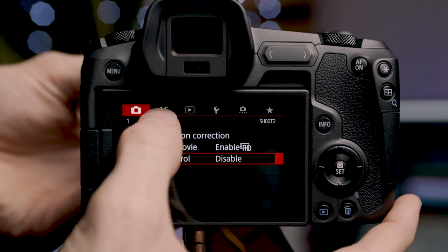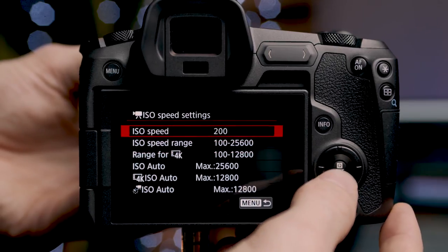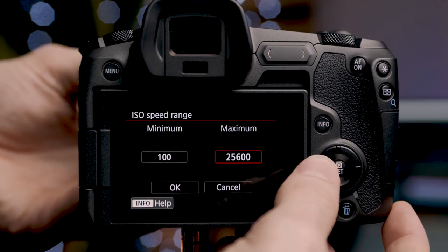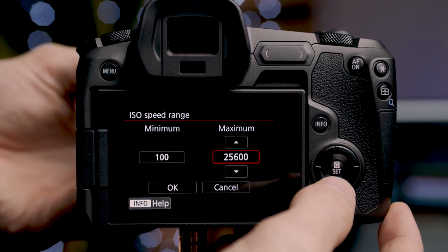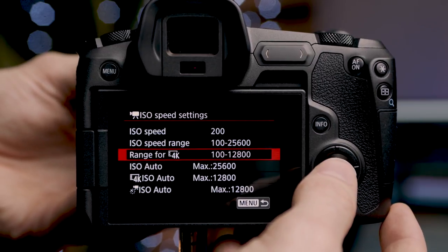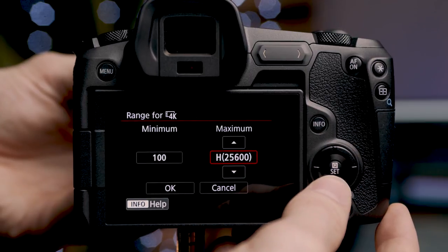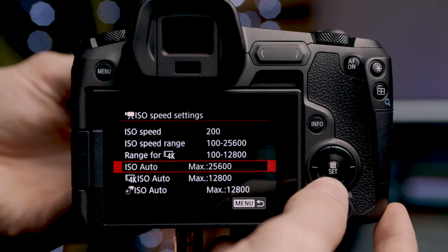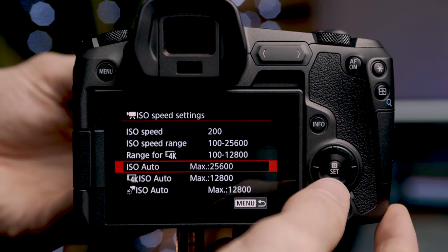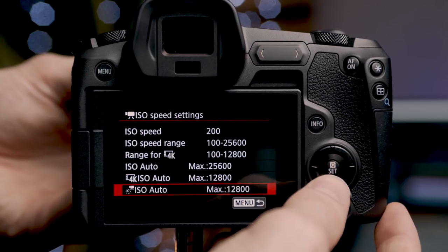On the third page we have exposure compensation. Next are ISO settings, which can be set from 100 to 25,600. If you want to extend that, you can go all the way up to 102,400, though I wouldn't recommend it as the noise at that level is insane. We can also set separate ISO ranges for 4K and 1080p recording. Underneath that are ISO auto settings where you can set a max or minimum ISO for a certain exposure range, and auto ISO settings for both 4K and time lapse recording.